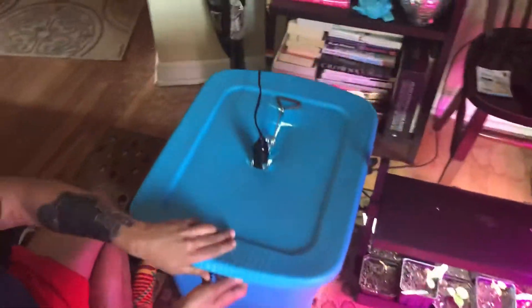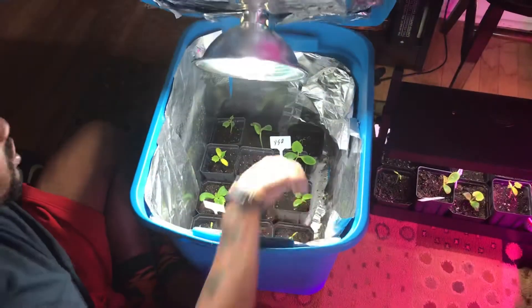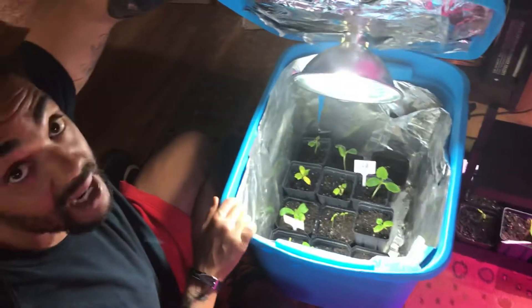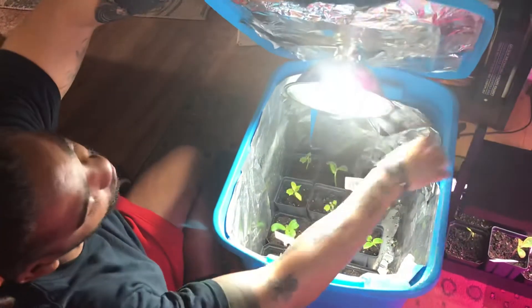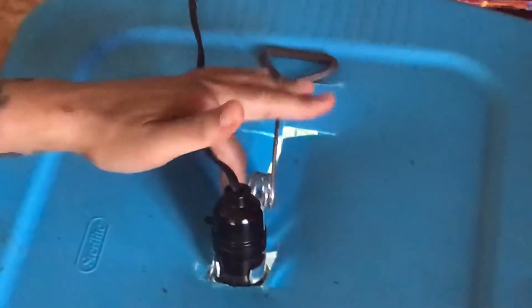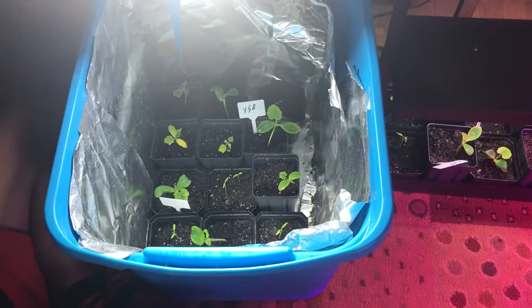The last setup is what we refer to as a grow box, and we'll do a follow-up video showing how it actually works. Basically you cut up some foil and wrap the surrounding parts of the grow box, put foil on the bottom and at the top as well. You have a clamp-on light that you can get from Home Depot, and you cut a square in the middle of the tote so the light can come in. As you see we've got a variety of things going in there — including all peppers in this one.